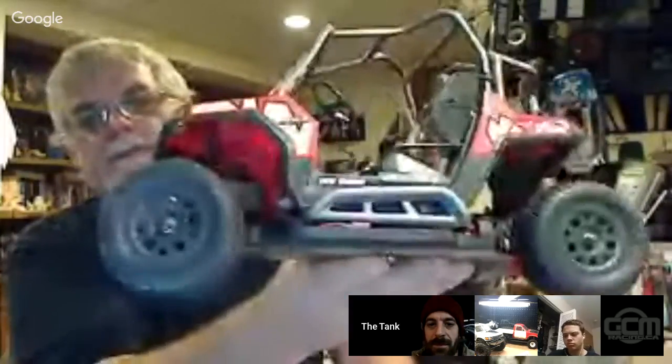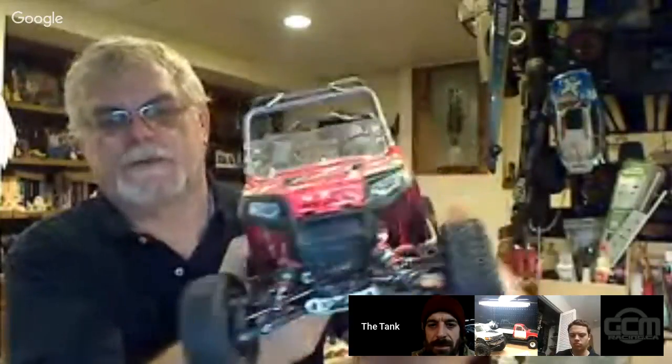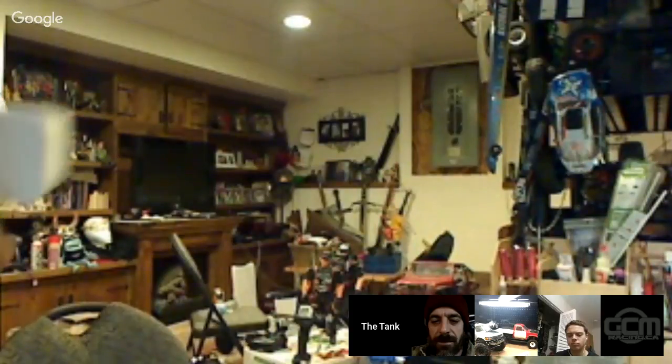This is my little razor buggy but it's on a one-sixteenth scale short course truck. That's a fun little thing — this is brushless and this thing just goes like crazy, it's like a little Mini 8.